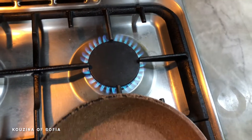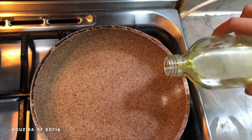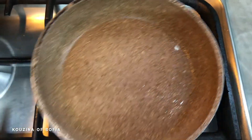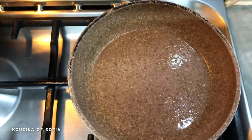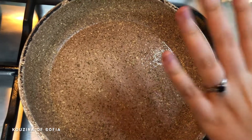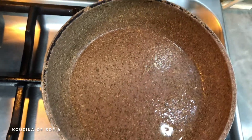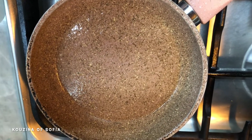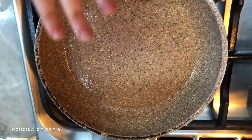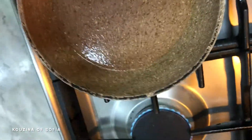We have our pan heating over medium heat and we're going to add a little bit of canola oil. At first we put it over high heat just so the pan can heat up, and after it's heated up we put it over the lowest heat possible. I've added my extra egg just to give it more moisture and make it more juicy. If your pan is too hot, remove it from the heat, pour the mixture in, and then pan fry it.